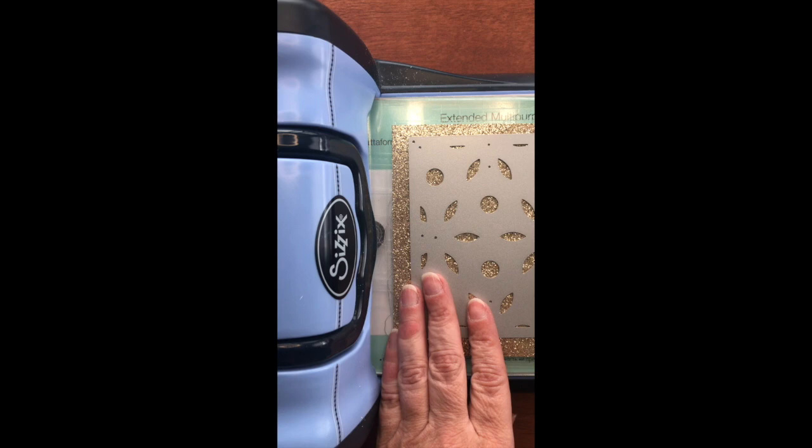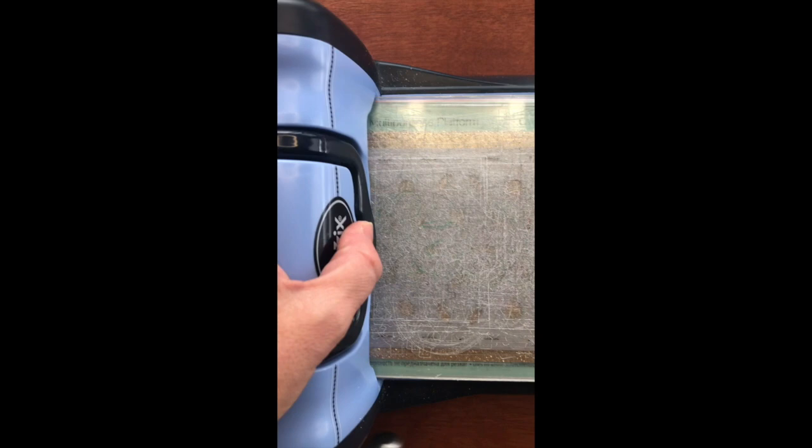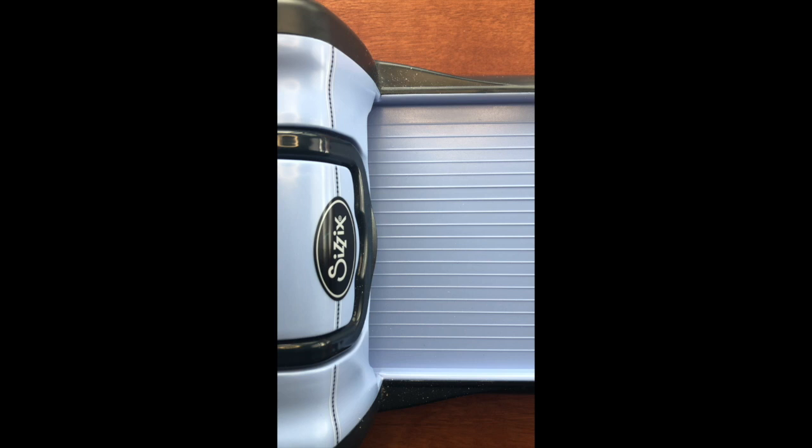Now I'm going to use the middle layer. I decided to use the gold glitter paper to emphasize that gold foiling that's in the Serenity pack and the gold flecks that are in the paper I'm going to use. I just run this through my Big Kick, and you can see that it cuts so easily through that glitter paper — no problem whatsoever with these thin cuts. You can see how easily it comes off and how nicely it's cut the pieces.